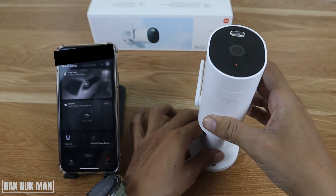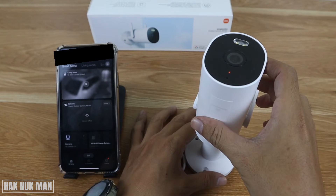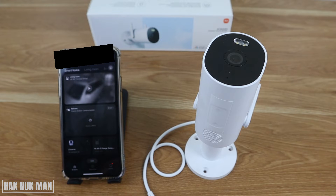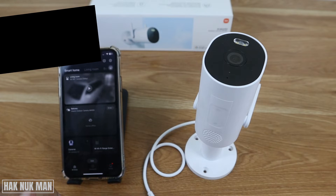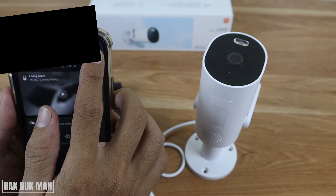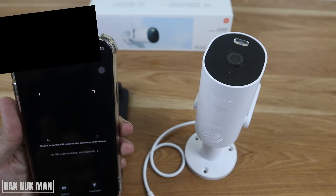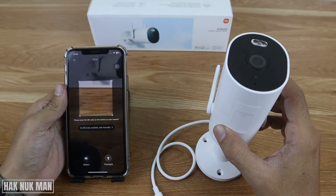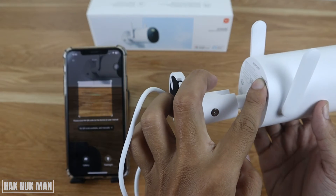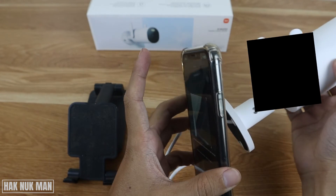When you connect the power, you will see an orange light appear on the camera. Then use your phone to scan the QR code on the camera. In the app, press the plus button and you will see the option to scan. The QR code is located on the back of your camera.